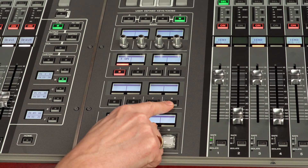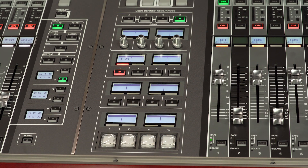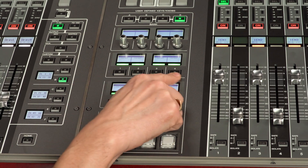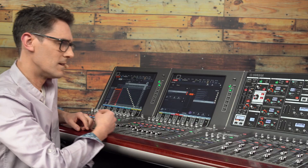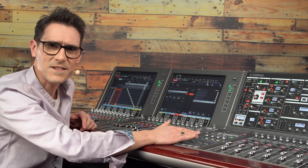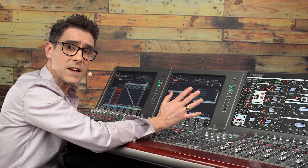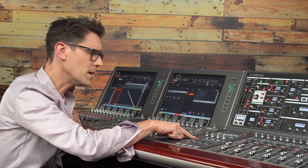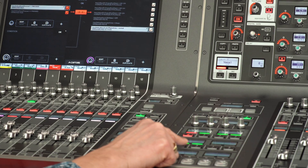Enable the macro and test. Switch 7 doesn't work by itself, switch 8 doesn't work by itself, but together they activate the macro. Of course you could spend more time customizing the labels and colors as you wish, but for now let's finish by copying the behavior of user defined key 1 to the other 5 keys.